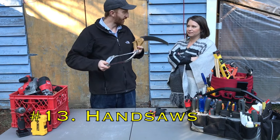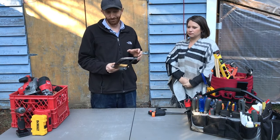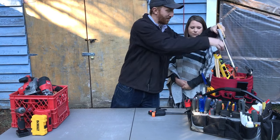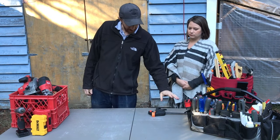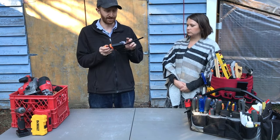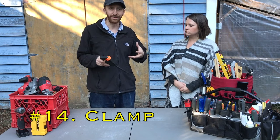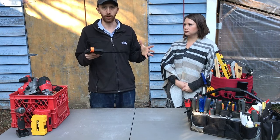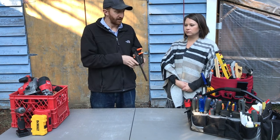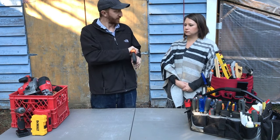Saws are useful for cutting through many different things — wood or metal. This is a hacksaw for cutting metal, and the number of applications is limitless. Also on the table, and maybe less common but more important than people might expect, is an adjustable clamp. I have a whole set because I do woodworking, and they're great for holding pieces together when gluing or making cuts so that two pieces of wood get the exact same cut.